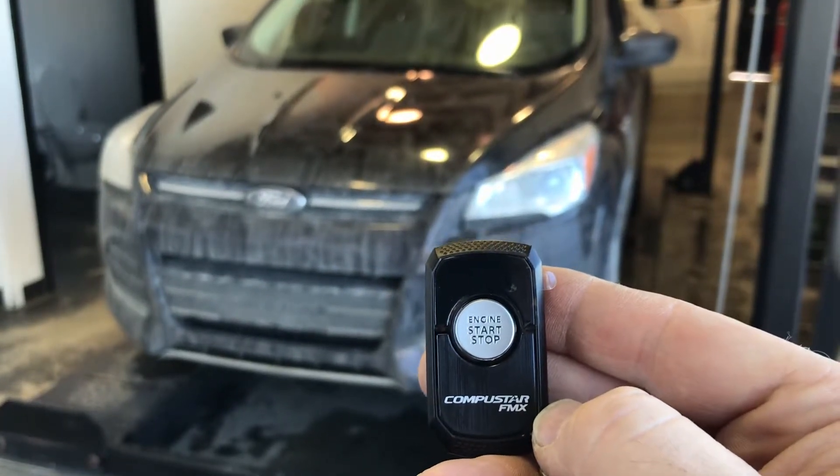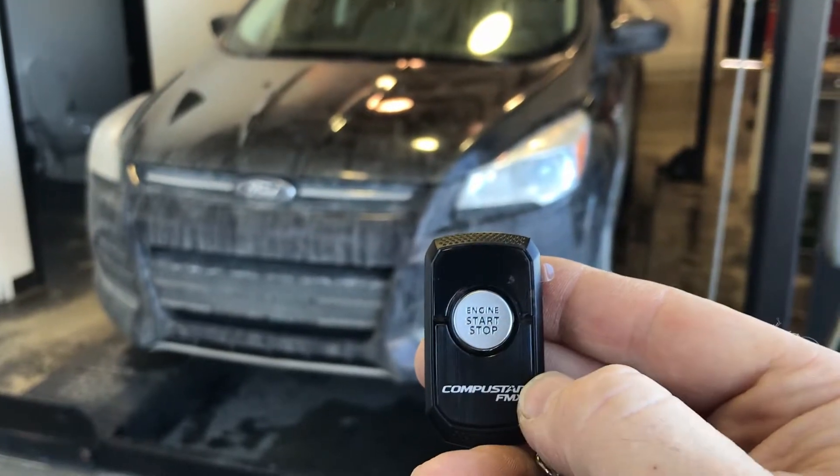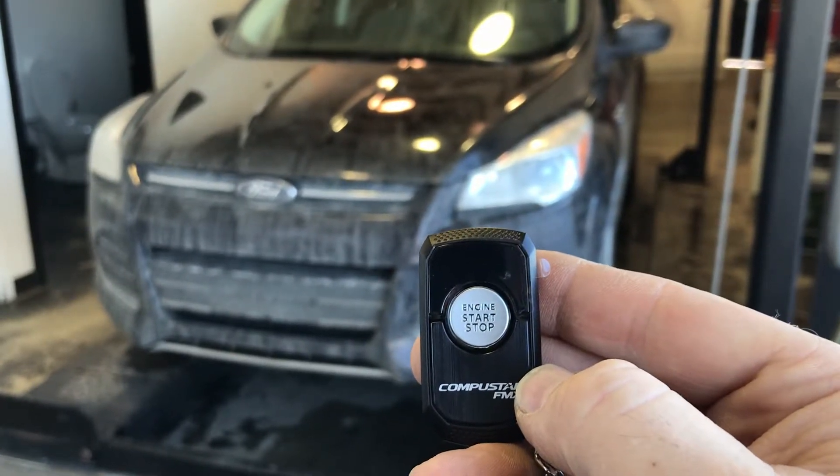Here's our two-way LED Compustar 2WR3. It will actually work with the lock, unlock, and remote car start.